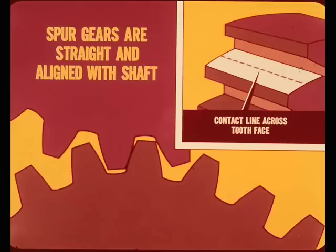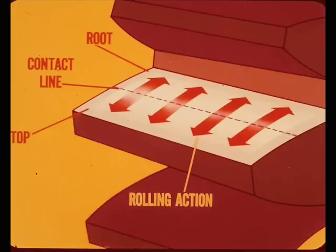The plain straight tooth spur gear is the best to start with because spur gears are straight in a line with the gear shaft. The meshing teeth are in contact at one point or an imaginary line across the tooth face at any given moment. The initial contact point is near the top of the tooth face, and as the teeth engage, the contact line moves toward the root of the tooth. As the teeth unmesh, the contact line moves back toward the top. A rectangular shaped contact pattern is developed by the rolling action of the in-and-out movement as the teeth mesh and unmesh.